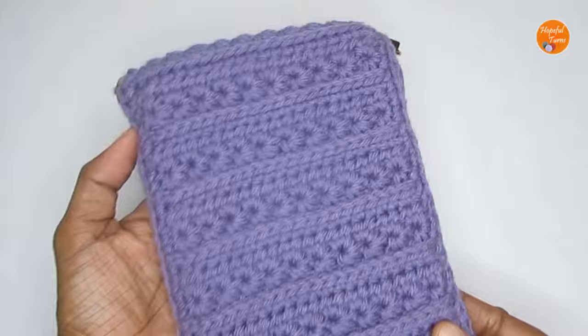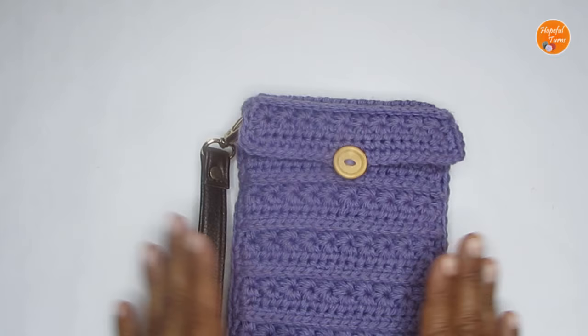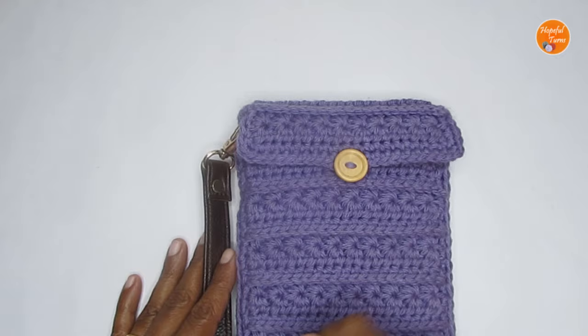This is how the pouch looks. If you want, you can make the flap much longer — up to the middle. You can definitely play with the pattern. I hope you'll like it. Let's look at the materials first and then head over to the pattern.